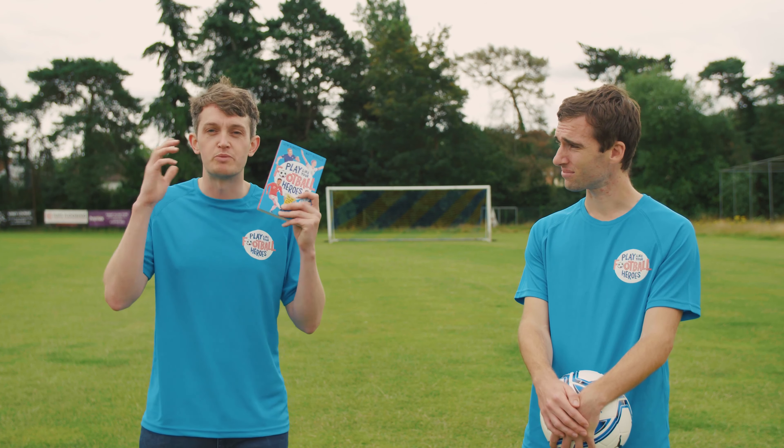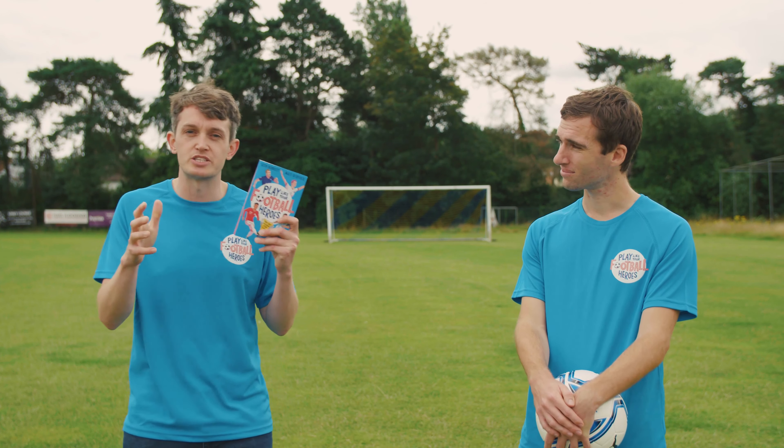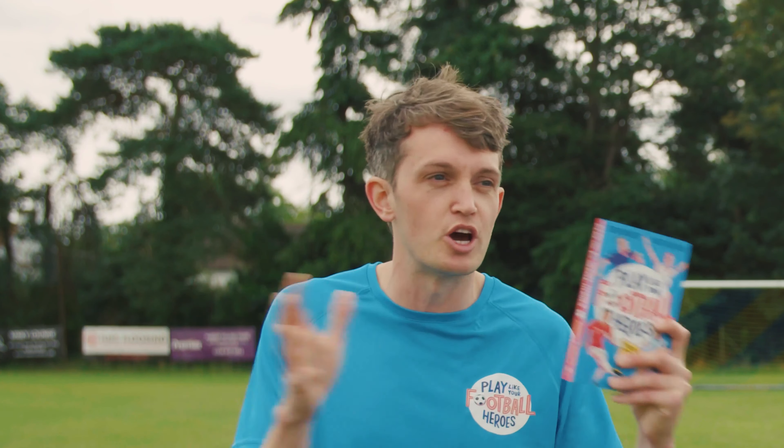Hi there, I'm Matt, author of the Ultimate Football Hero series and the Johnny Ball books. And I'm Seth, author of the Tekka series and former professional football player. So we're here today to share some top tips from our brand new book, Play Like Your Football Heroes.